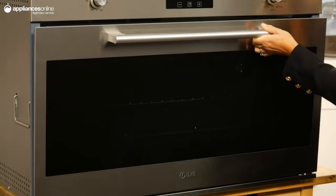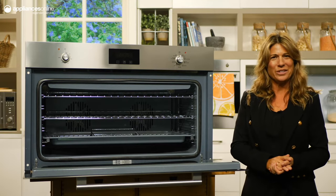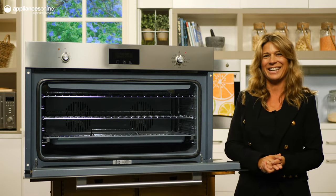The door closes gently for a more peaceful kitchen environment. The light grey nickel-free enamel interior improves hygiene and is easy to clean.